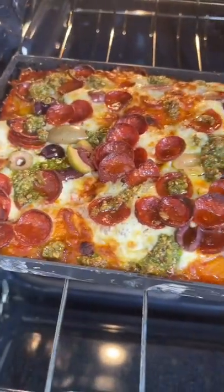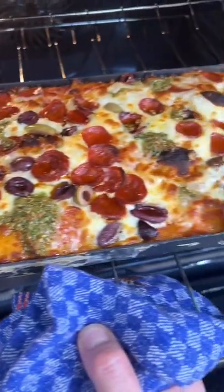This dough is super easy to make, fermented for 48 hours, and I'll pin it in the comments below so you can make this at home.